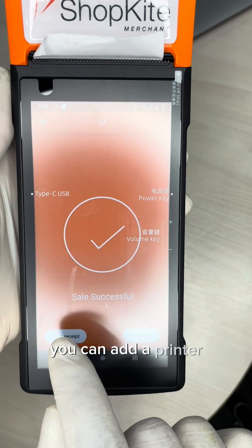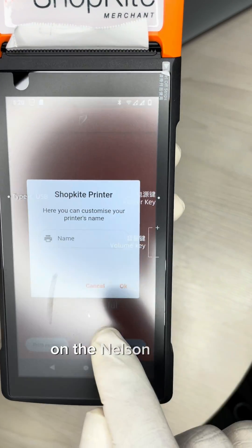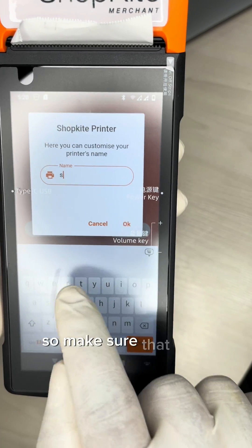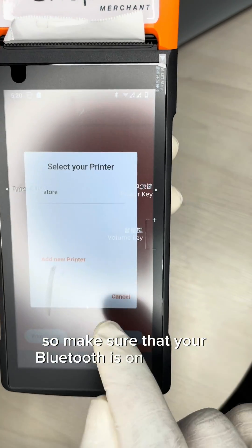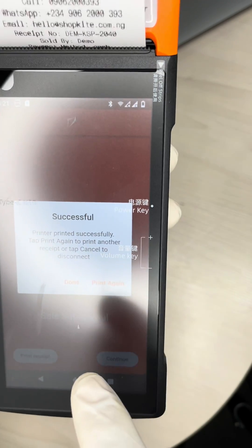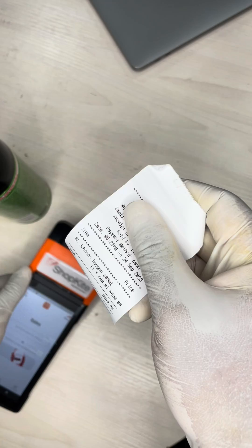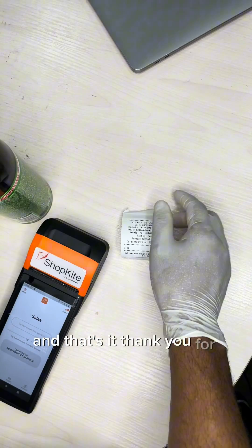To print a receipt, you can add a printer — and this printer you're adding is the inbuilt printer on the Nelson device. Make sure that your Bluetooth is on from your settings panel, and you'll be able to set up your printer and print in no time. And that's it — thank you for watching!